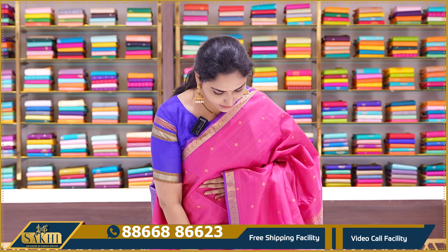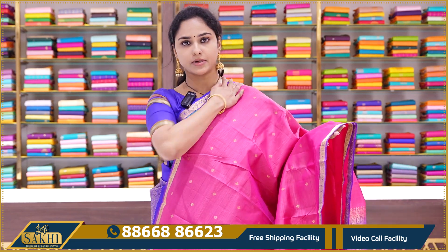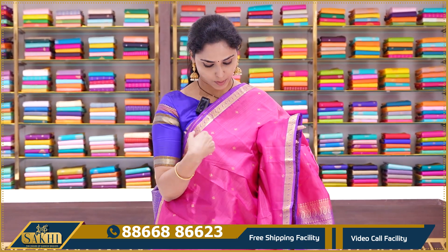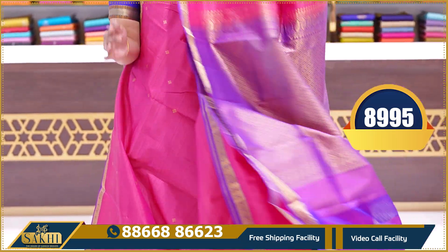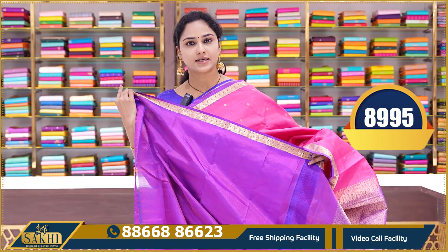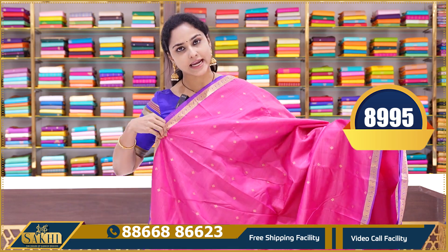The next saree is a pink and violet color combination — a beautiful, classic combination. This is a pink and violet color contrast with blue border contrast. The border also has pink diamond booties. Very traditional saree with traditional zari weaving pallu. We have the blouse — a plain violet color blouse with small borders. This saree price is 8995.